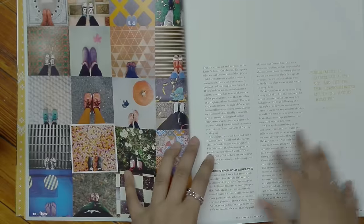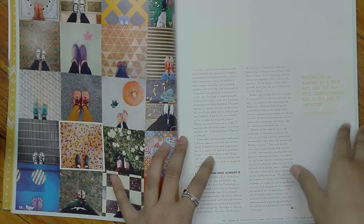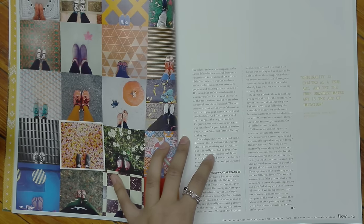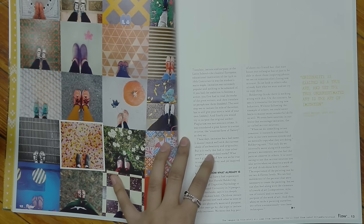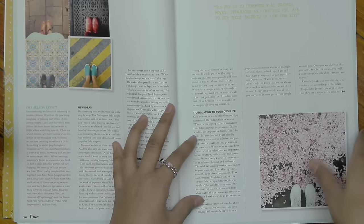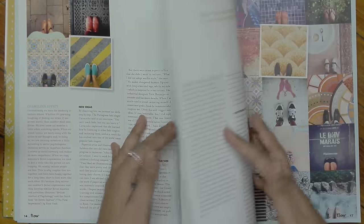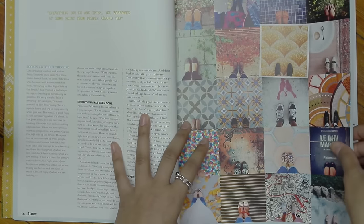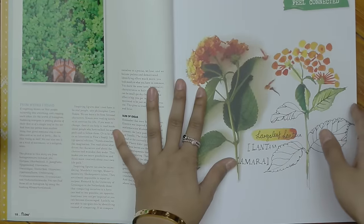This article was really interesting and relevant because it talked about originality versus imitation, and how essentially everyone tells you that you have to be original, but in reality imitating is also really important, and essentially that's what we do even though we may think we're being original. I don't think I really did the article justice in that summary, but it was very interesting and I was definitely able to relate to it a lot.